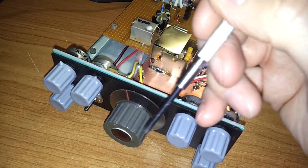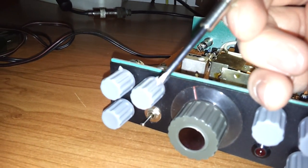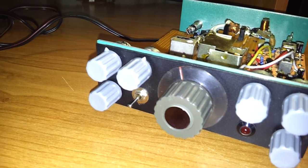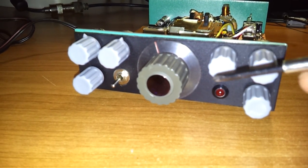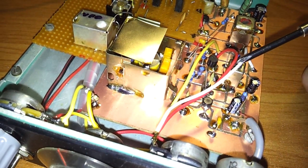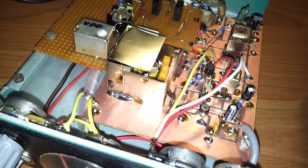This is the main tuning knob. This is the clarifier. This is the power on. And this is the RF gain, which, as you can see, comes from the intermediate frequency amplifier right here.